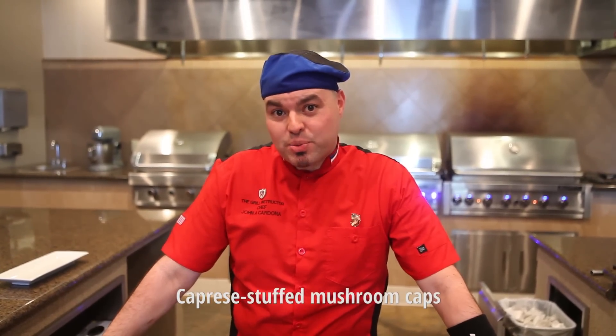Hi, this is Chef John Cardona with Barbecues Galore, and we're going to teach you today how to do mozzarella tomato stuffed mushroom caps.